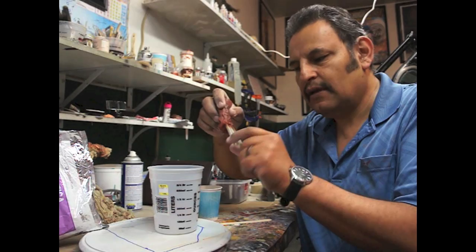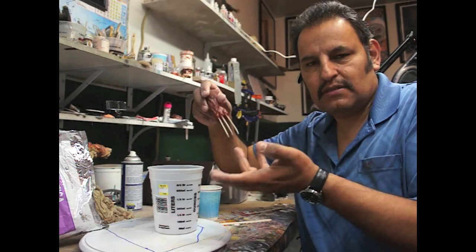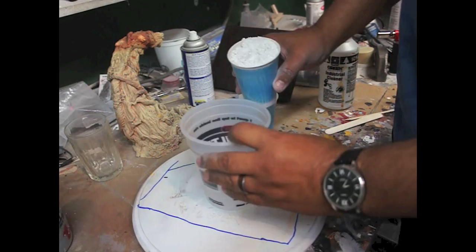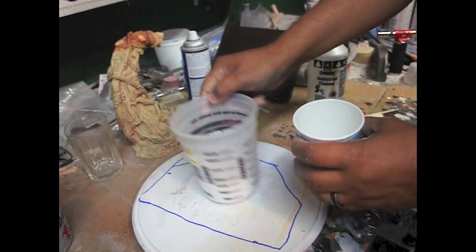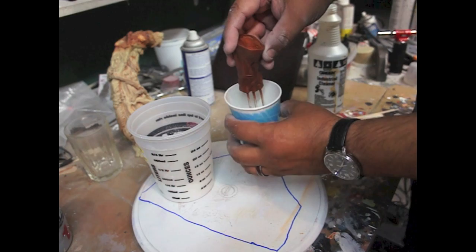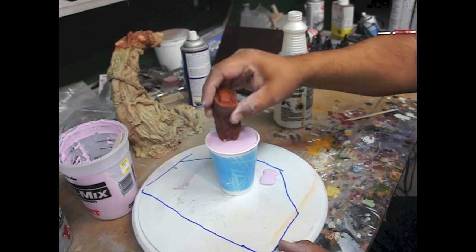Lo que voy a hacer es — estos tienen un alambre adentro, entonces por eso están muy bien y no se quebran tan fácil. Yo voy a hacerlas de acrílico de dientes, lo que usan los dentistas para las dentaduras, y eso es bastante fuerte. So it's going to be equal amounts of powder alginate and water. Va a ser igual — una de agua y una de polvo del alginate. The blades fit perfectly in there — not all the way down, just enough to get the blades.